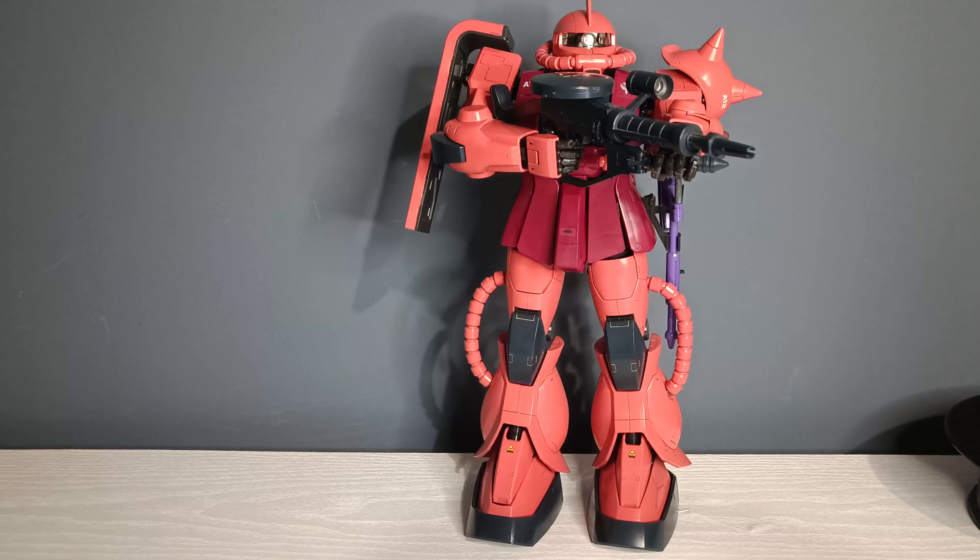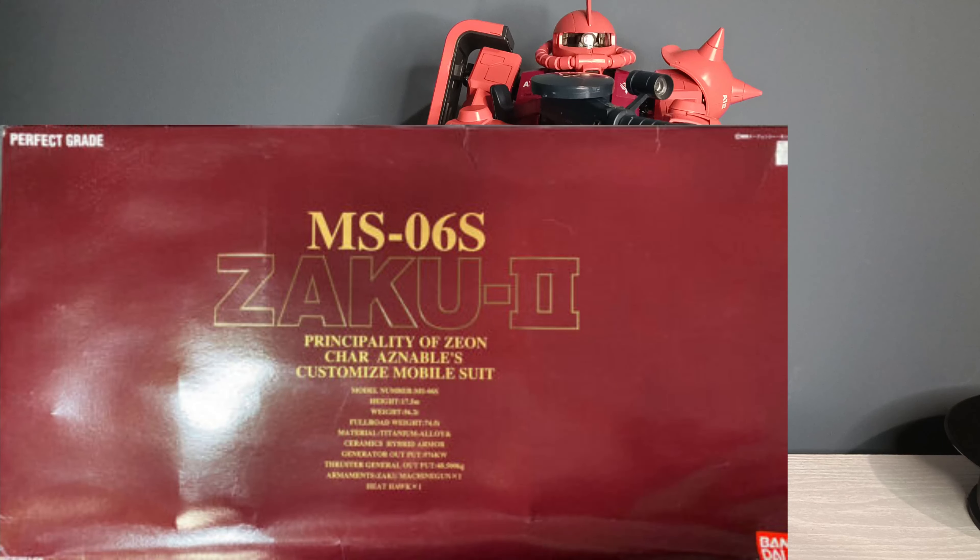Starting off from the packaging, I do have it, but unfortunately it got repurposed into a storage box, so you're gonna have to look at a picture of it. And to be honest, there's not much to be said about the box — it's just a big rectangle with a Bordeaux colored front package.